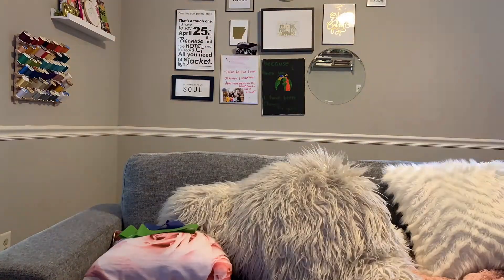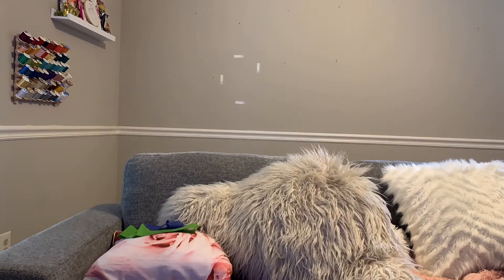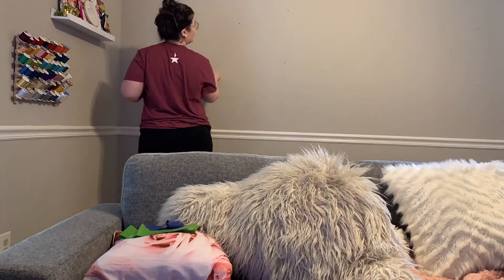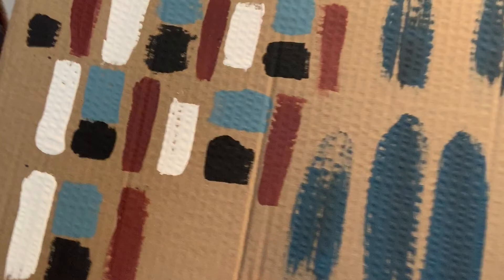I put this clip in here to show you what the wall looked like before. I had a chair rail that I needed to remove and take down, so it took about a day for me to do this — I had to take down this huge chair rail and let the paint dry. This is a clip of me showing you the pattern that I was going to do. This is why it's great to use acrylic paint, because I wiped it off and painted over it.